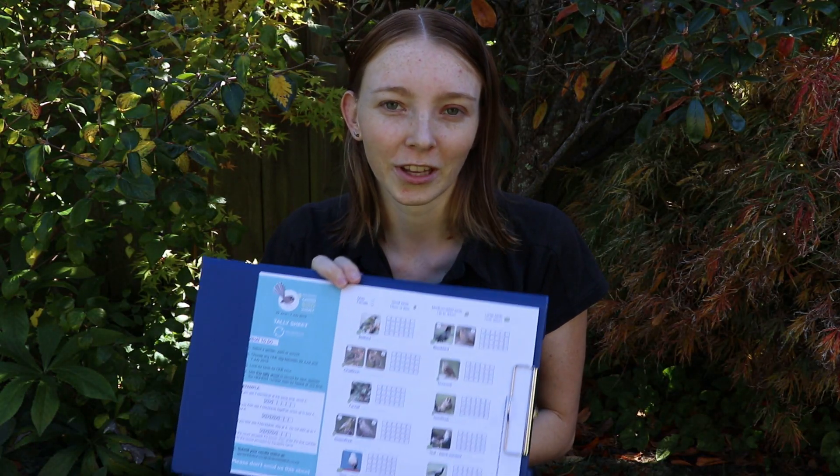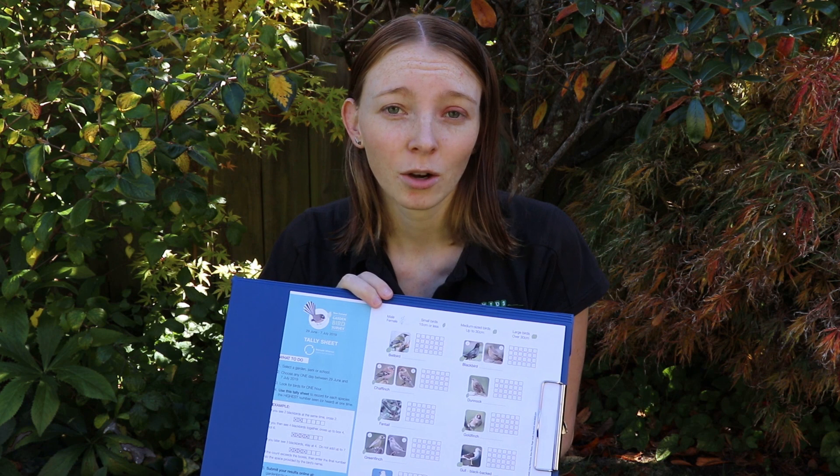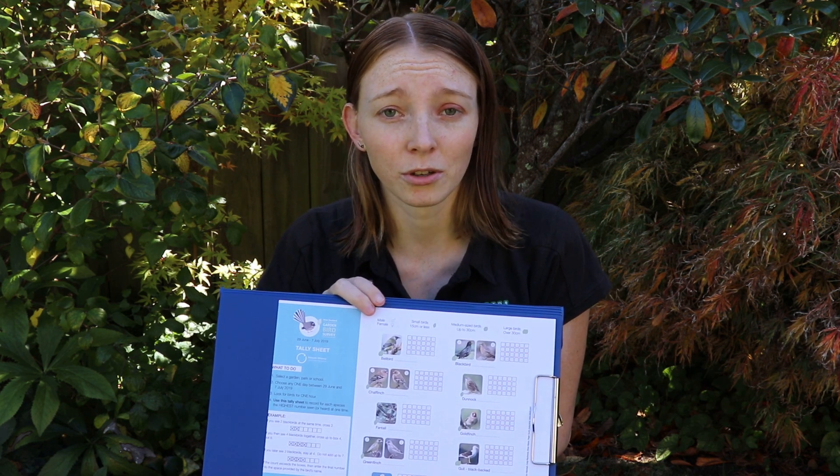Have fun doing the garden bird survey for 5 minutes today. What we recommend is that you do it several times during the day, or even in different locations, to see what different birds you hear or see at the same time. Good luck!